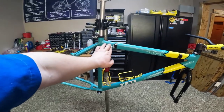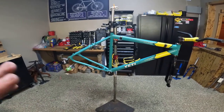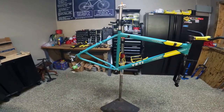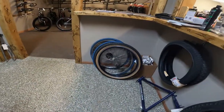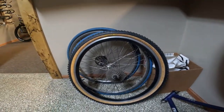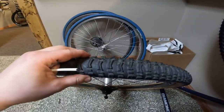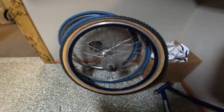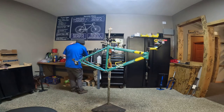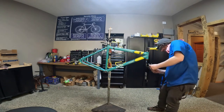We're going to do black and yellow housing, then we'll find some wheels. I'm thinking black rims, hopefully XTR hubs if I have a set. For tires, probably going to take this Ground Control off of this wheel — I believe I have the second one somewhere here in the shop. They're in good condition and I like the tan walls. So let's get cracking. The goal is to get this rideable today.